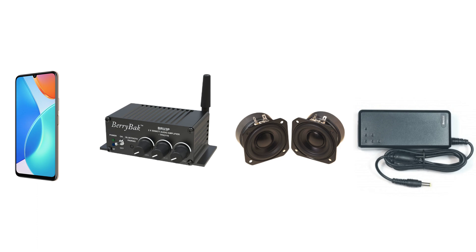As we all know, for an audio system, the essential components are the audio source, amplifier, speakers, and power supply.